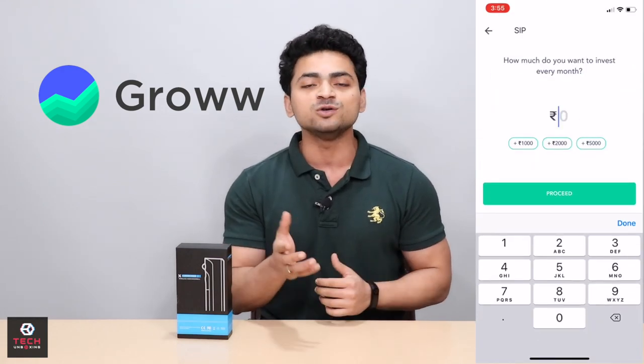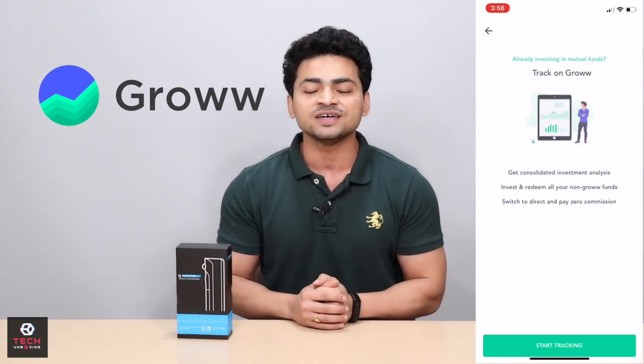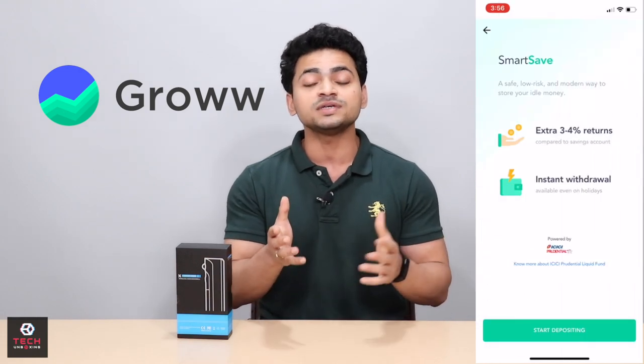If you use UPI payments, you can directly use it. There are a lot of investment options in this application. You can receive good returns. Please download the application via the link in the description below.